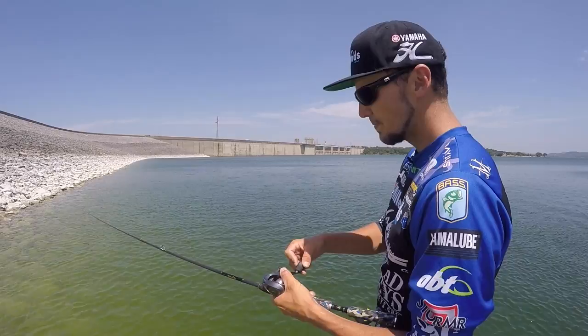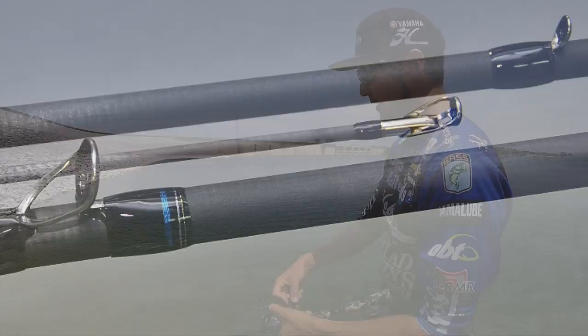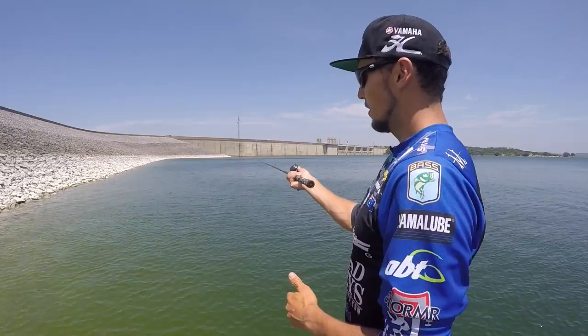At six foot eight we've got eleven slick flow guide train — eleven Fuji guides plus the tip. And that rod, and nearly all of our rods, are going to have up to three guides more than most other rods in their field. So this is a beautiful little rod.